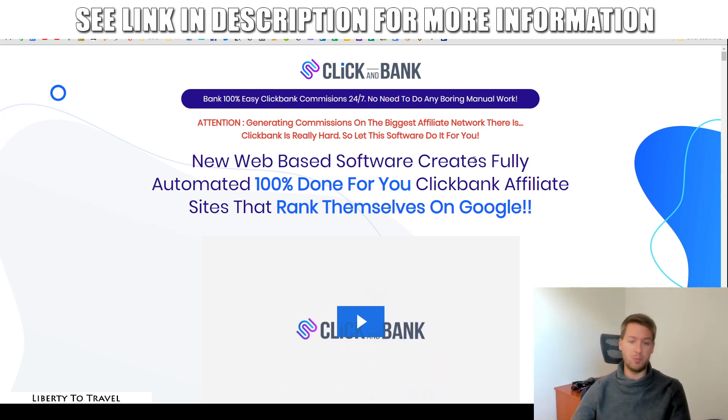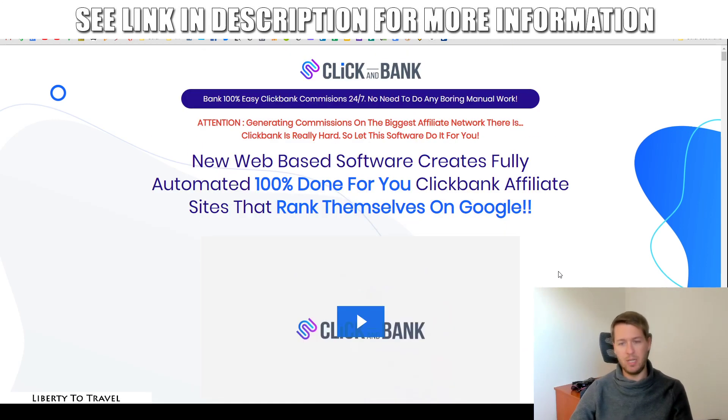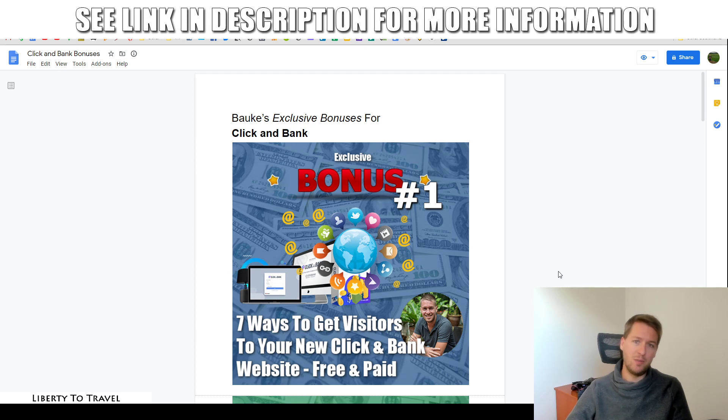When you click on that link, you'll come to the sales page, which is this page right here. Then when you go ahead and make your purchase of Click & Bank on the Warrior Plus platform, you will find my bonuses inside your Warrior Plus account in your purchase receipt. Only through that link will you be able to get these bonuses, and they're all exclusive — meaning they're only created by me personally for you to help you make the most out of Click & Bank.